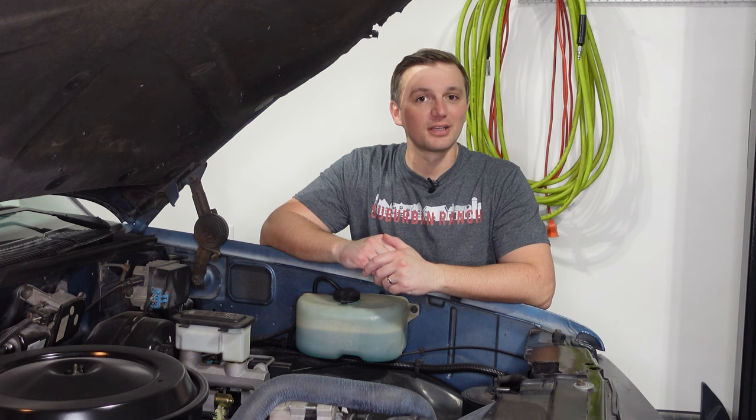That's all there is to the oil change. If you enjoyed this video, please do like and subscribe. We've still got a lot more projects to go on this truck.